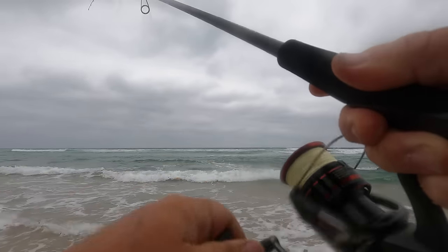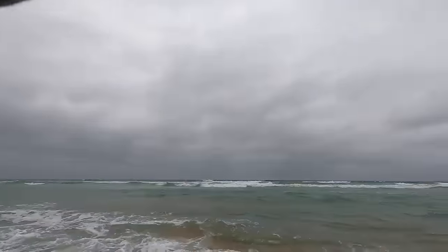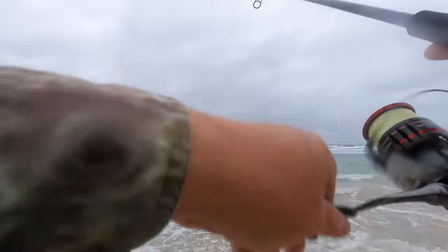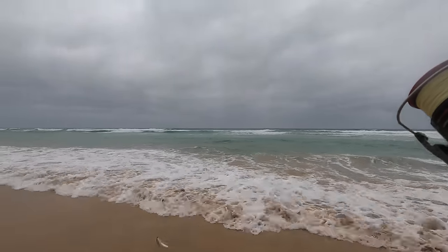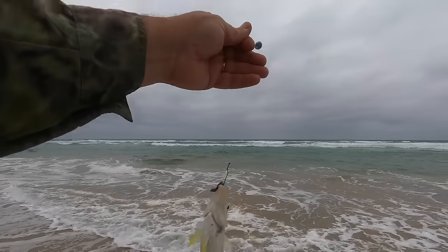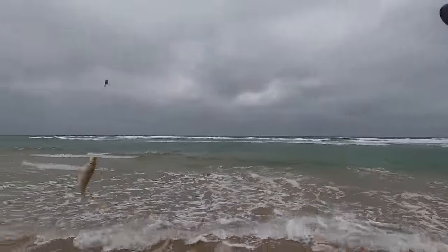They're coming thick and fast — another tiny one. Oh yes, straight away. Feels like another little whiting, not big at all. Tiny. Look at that — so good to see them though. Tiny again. I found whiting kindergarten!